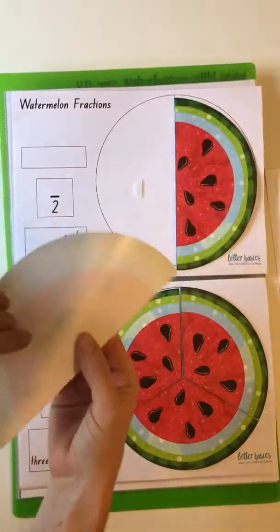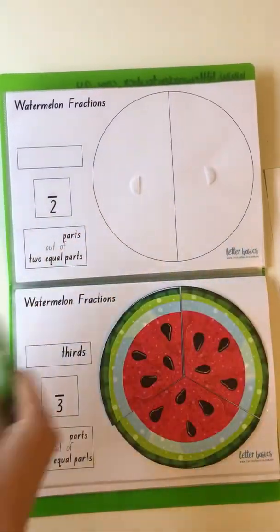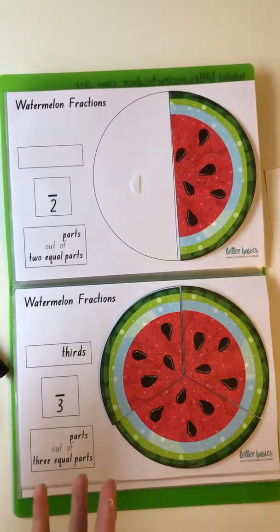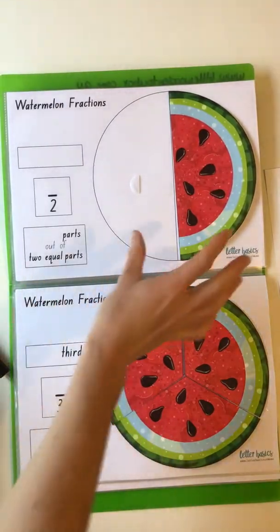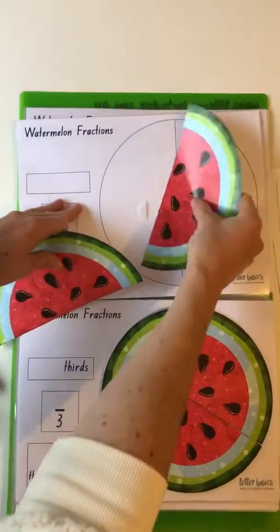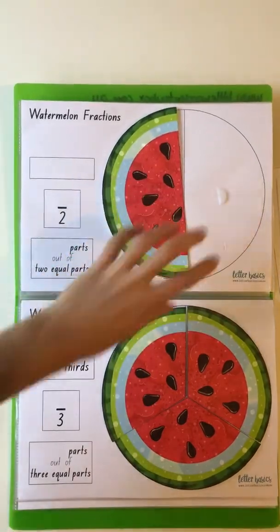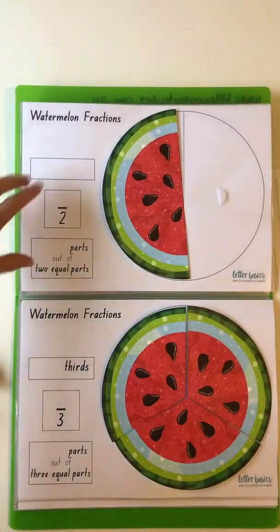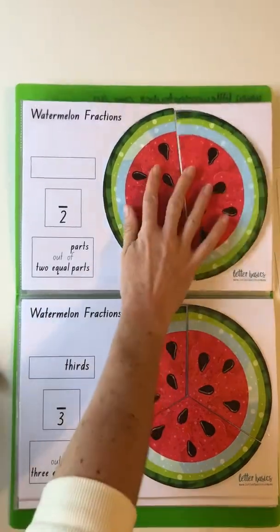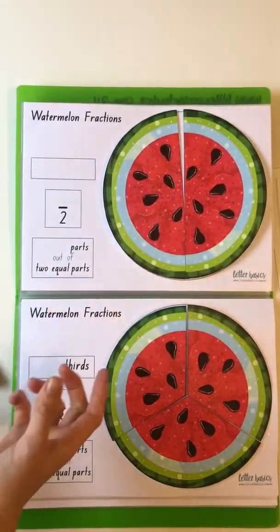Each of these are velcro-dotted on, so I can either show one half — I know it may sound simple — but showing that this is one half, and this is also one half. It doesn't matter which part is shaded. So I've got one over two, or two over two if I've got both parts, which does equal a whole as well.